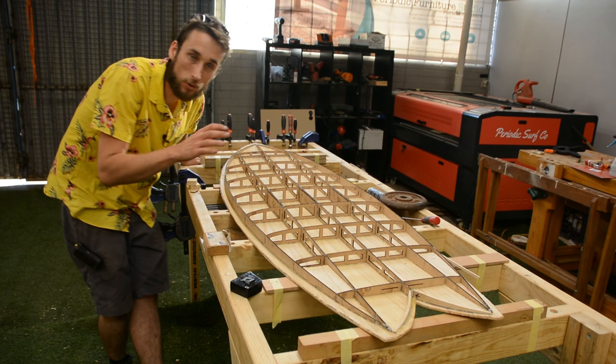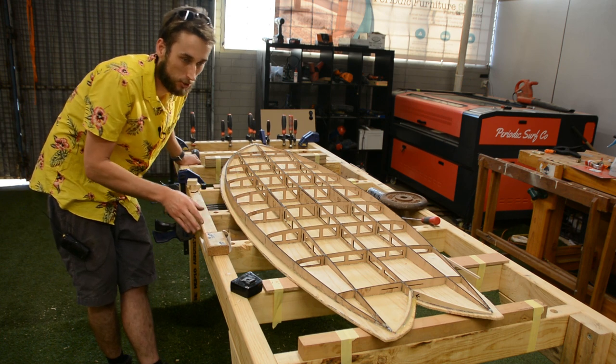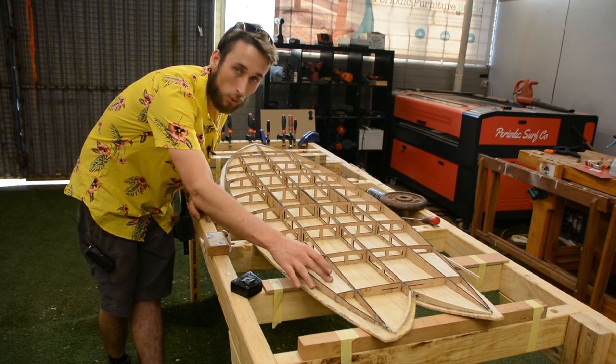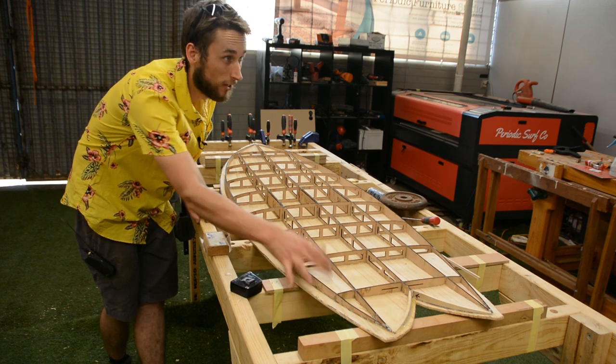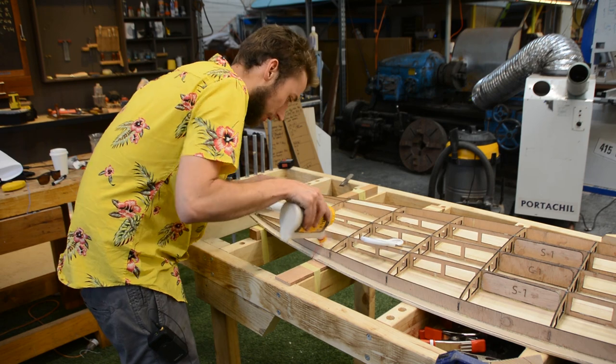Once you have your bottom skin attached to your frame there are a few things to do. We went ahead and applied our support material for our fin blocks over on our other video — the one about working with the paper template and what it does for us.